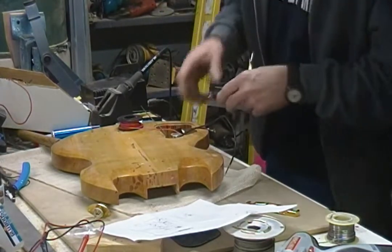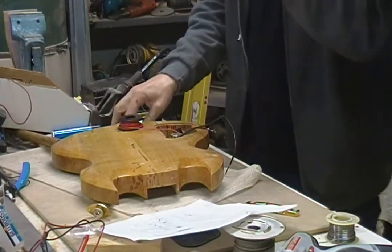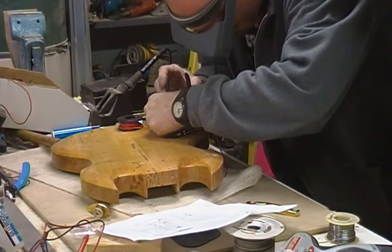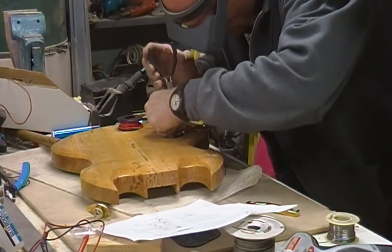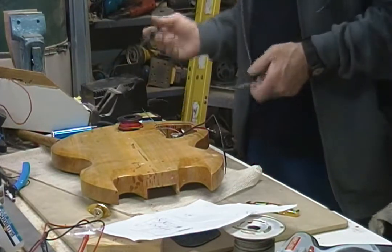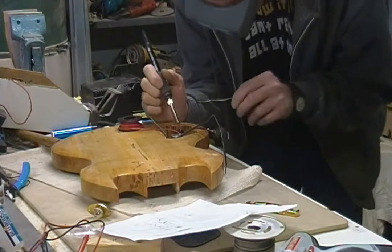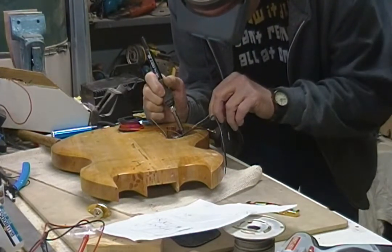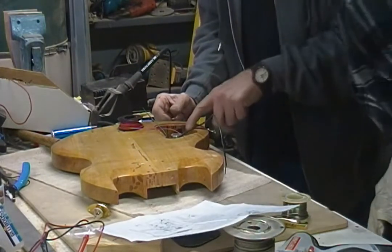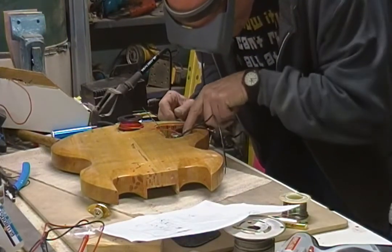I don't have my visor on so I can't see what I'm doing. All right, visor done. It's tough getting old. So this is really, really hot — it's just pretty much on and off. You see the solder flow there? Don't blow on a solder joint ever because it can make it fail.